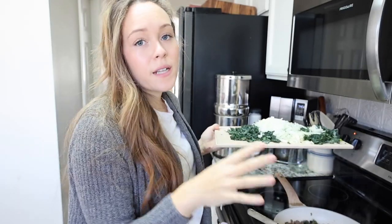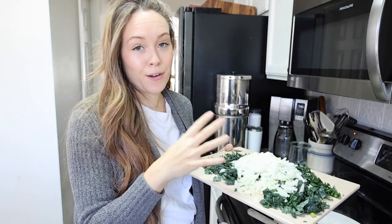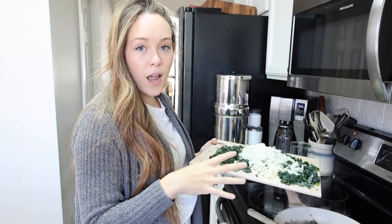Now that my sausage is nicely browned and the fat is rendered in the pan, I'm going to add in my kale and my onion. All of that fat in the skillet — we want to save that — it's going to flavor our vegetables and make it really flavorful. So make sure you buy good quality sausage so that fat is high quality, not just inflammatory fat. Go ahead and add in the kale and the onion now.